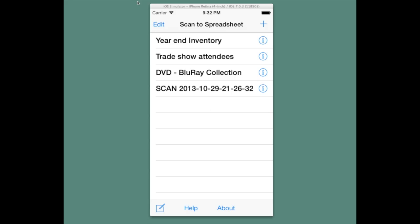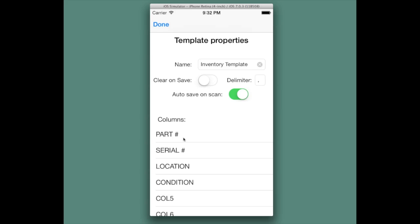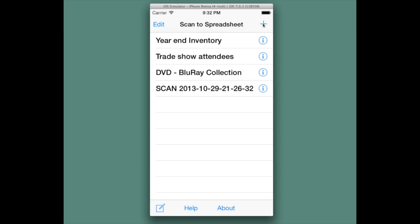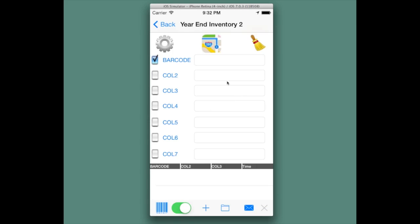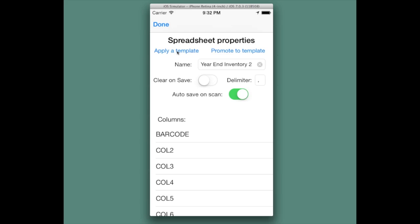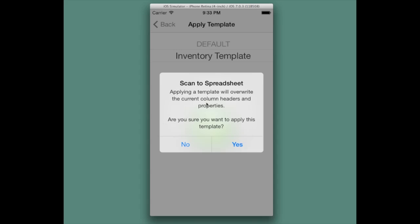Templates. Here we're going to show how to create a new spreadsheet and apply a template. If we look at the templates by hitting the template icon on the bottom, we have two templates: a default and an inventory template. The inventory template has columns for part, serial, location, and condition. We're going to create a new spreadsheet by hitting the add icon. We can hit the settings icon, click on Apply a Template, choose the inventory template, and hit OK. A warning will appear saying that you will overwrite the current spreadsheet template settings.